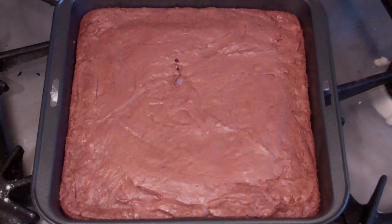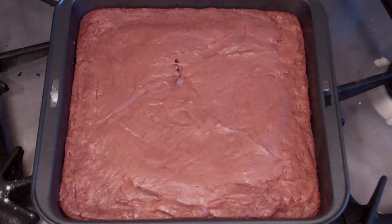Beautiful. Now just leave this to cool for about 10 to 15 minutes, then cut and serve. And start eating until the end of time.